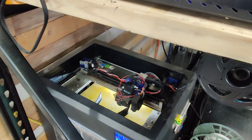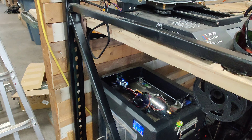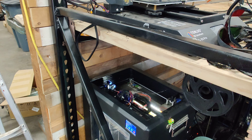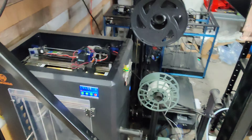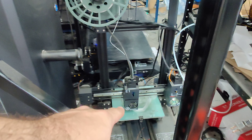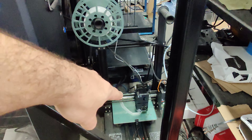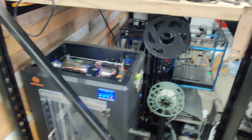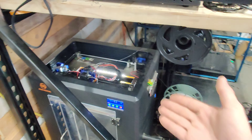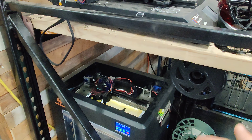I didn't run it through the cable chain like I should have, but I just wanted to get the thing running again. It kept jamming and was annoying me. I noticed that if I pushed down on the filament it would easily come out, and I realized — it's got the Volcano on it. The Volcano is meant to push filament fast, so you can't run it slow. This printer doesn't like running slow — it likes running fast.